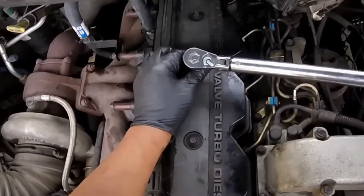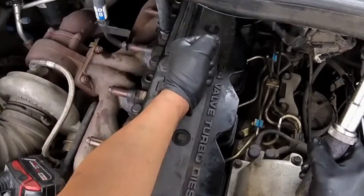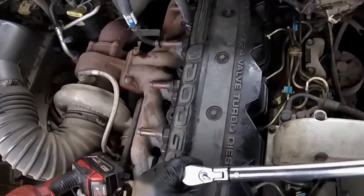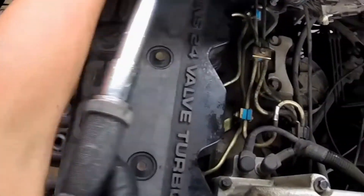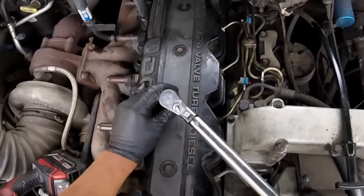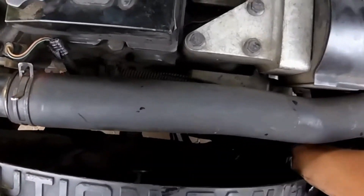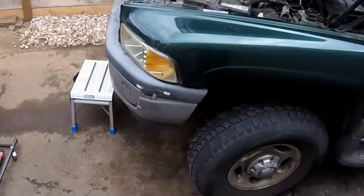For the final torque on the valve cover, we're going to go with 10 foot-pounds, starting from the center and spreading outward — that's your sequencing for torquing the valve cover bolts and isolators. Don't forget to clean the isolators and the surface of the crankcase breather, otherwise it's going to start leaking fumes.